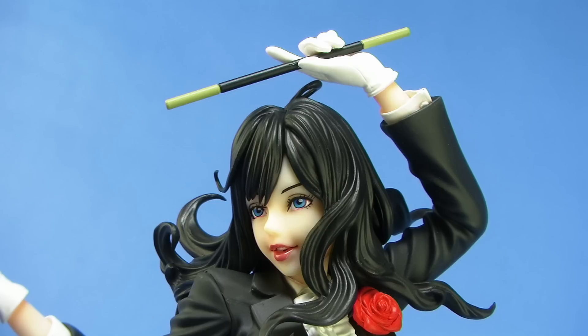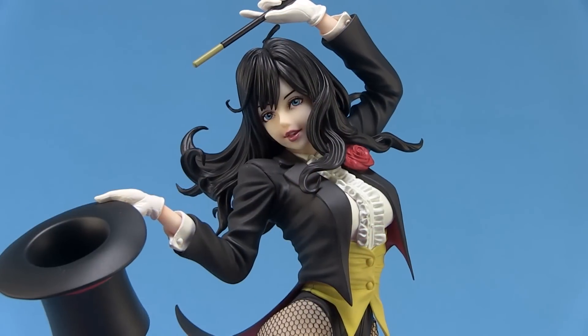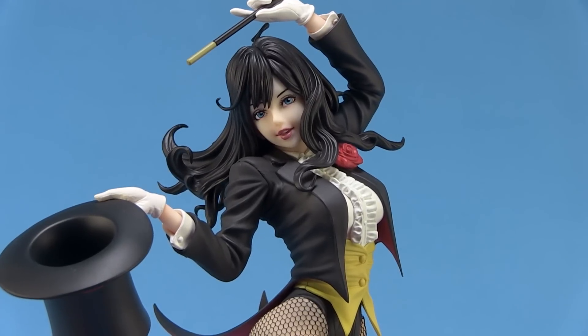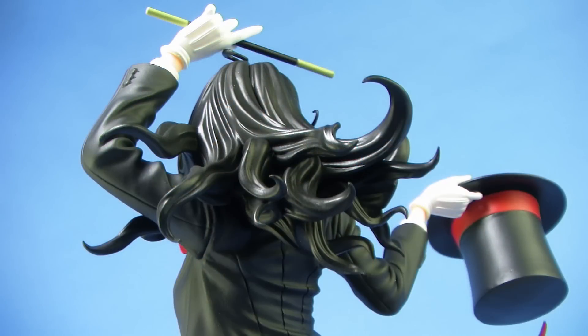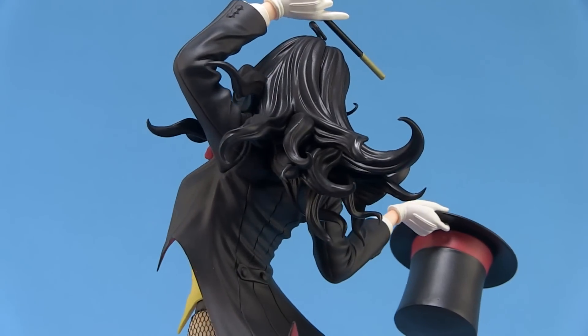She's got those big blue eyes and kind of the perky red lips there, and just a beautiful, gorgeous smile on her face — a very soft, very happy-looking sculpt, but very, very well done. I love the way that the hair looks. You can see the way it's kind of billowing out and kind of flowing back behind her there. It's done in a gorgeous style in a straight black color, and I love all the little strands of hair and the way they're all just kind of billowing out on the back like that.